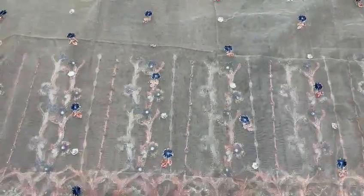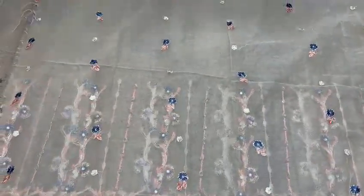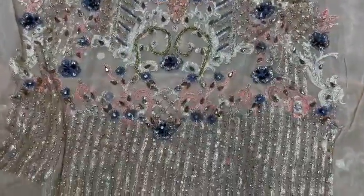On the chiffon, it will be on the shirt. This will be on the back side. Look at the front. This will be on the front. You can see it. This is a very good work.